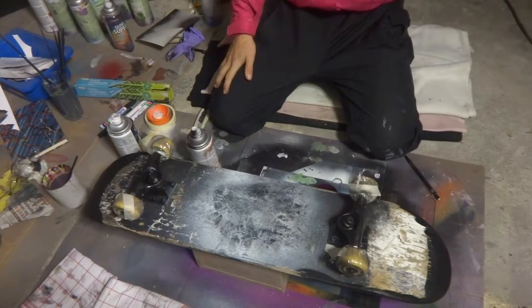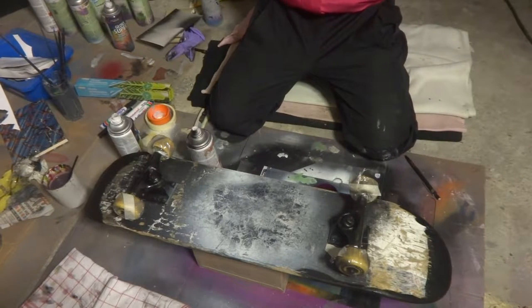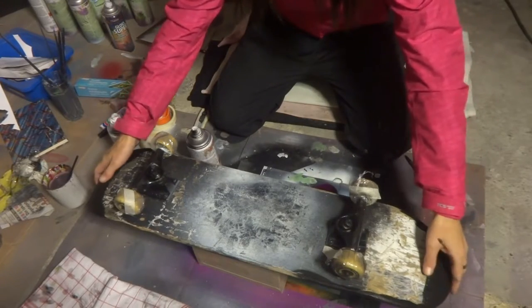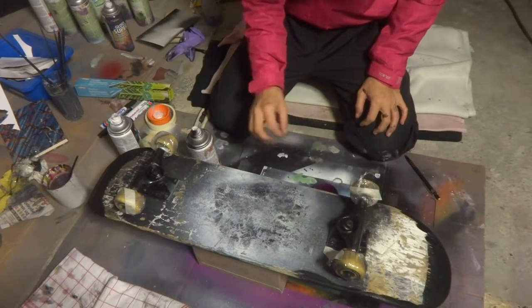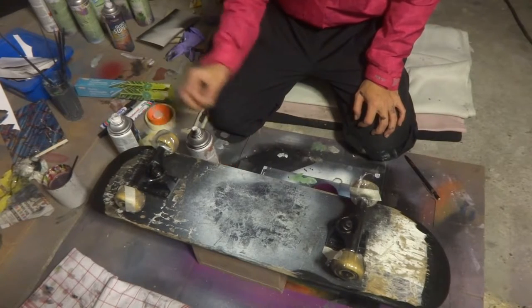Hi everybody, sorry I'm a bit sick so I hope you can understand what I'm saying today. I just got this skateboard so I'm going to freshen it up a little bit. It's for a boy so we're going to make a skull, I think, some planets and stars.